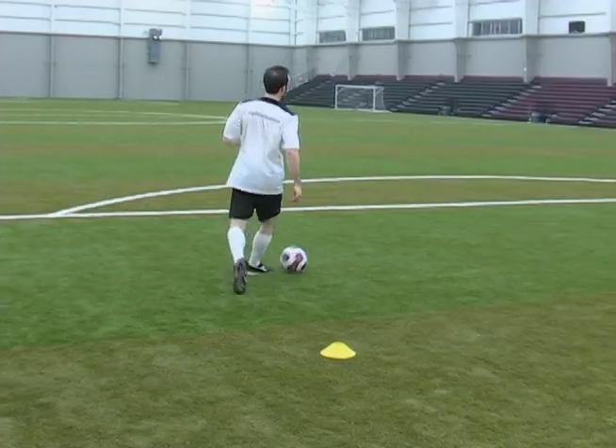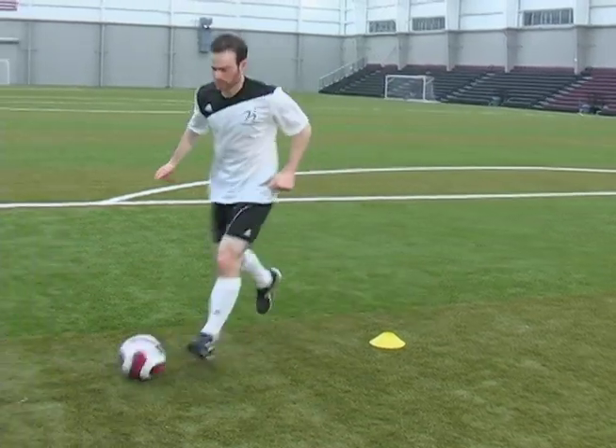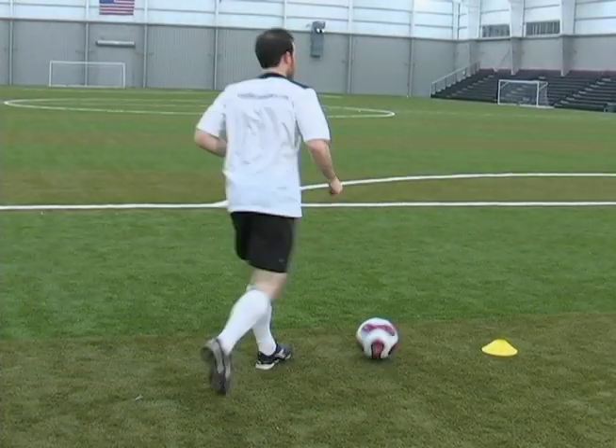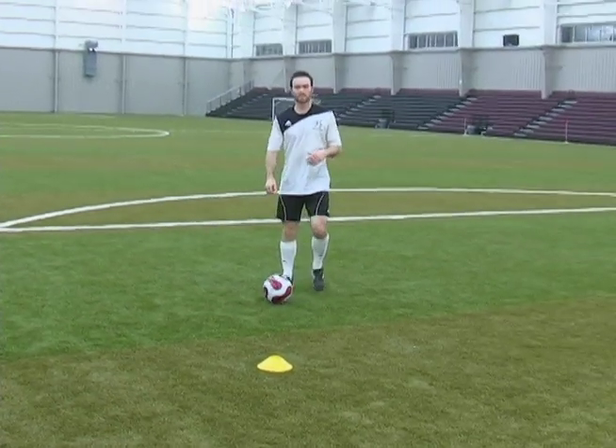Let's do it one more time real quickly. Come up — bam — go right past him. Go. And that's the pull back and go move. Keep practicing, you'll get it.